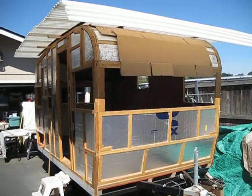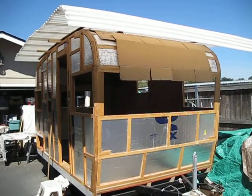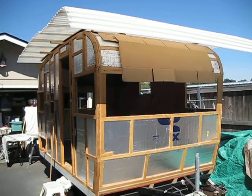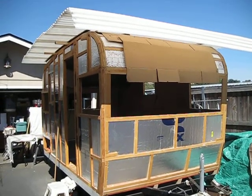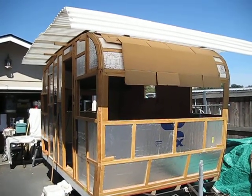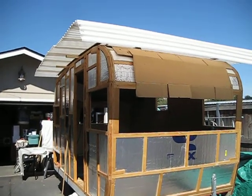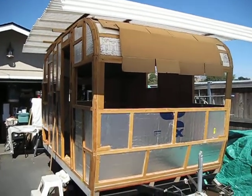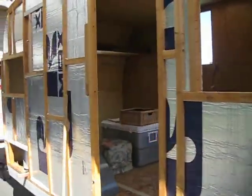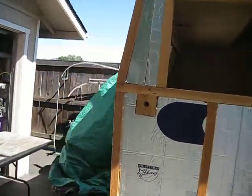Welcome back. This is Season 2, Episode 1 of the 1964 Shasta Travel Trailer Custom Rebuild. Last October we left you with basically a floor, walls, part of a ceiling, and no wall in the back. Since then, we did complete the wall in the back so we have a complete box.